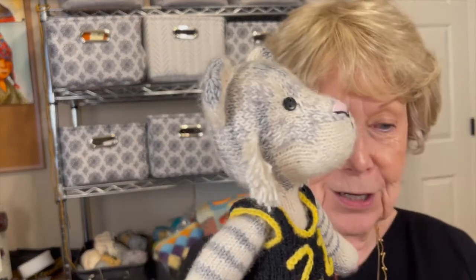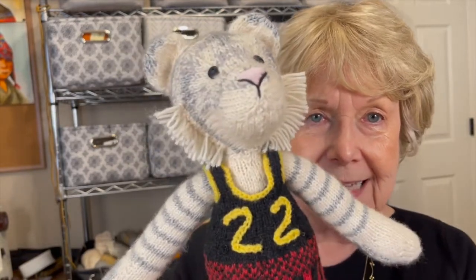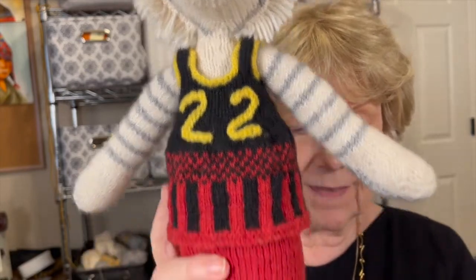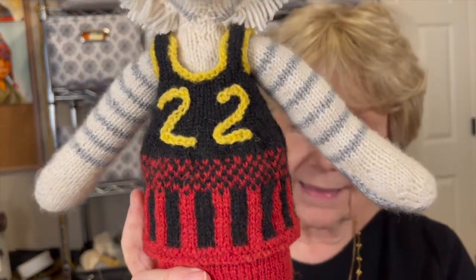My friend thought it would be so cool if she had this tiger in time to take with her to the games, so that meant hurry up and knit real fast. Tuesday of this week she'll be taking this tiger with her. Hopefully we'll see pictures of this tiger in Uganda. Her number is 22, which is why we have 22 on the chest.